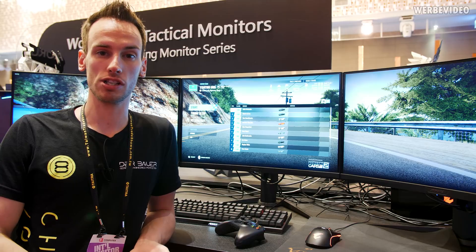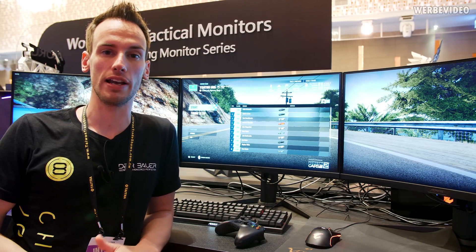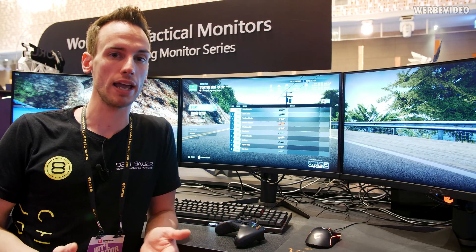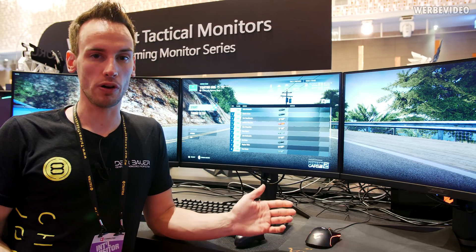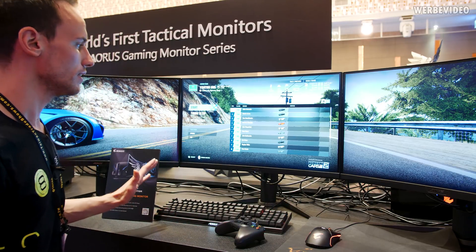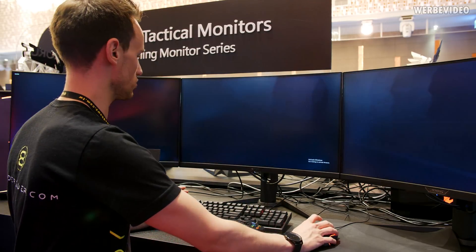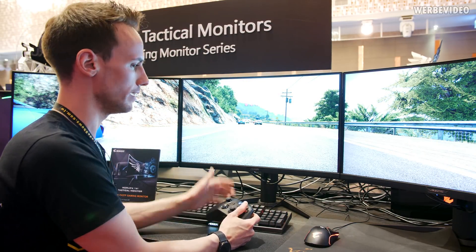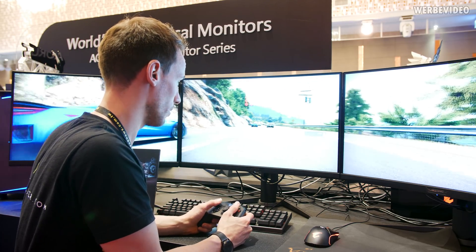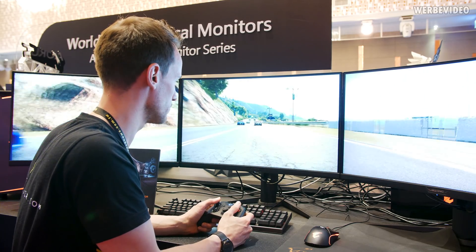It's a 27-inch curved monitor using a 1500R curve ratio, which puts it a little closer to the human eye — which is around 1000R. Most curved monitors use 1800R, so this is a little different. It feels different especially when gaming, and it feels a little more native, a little smoother.